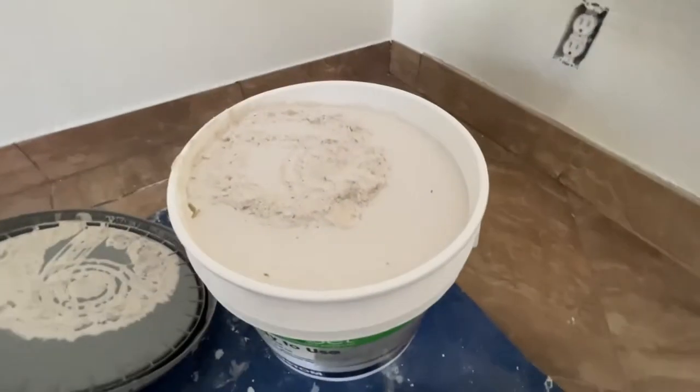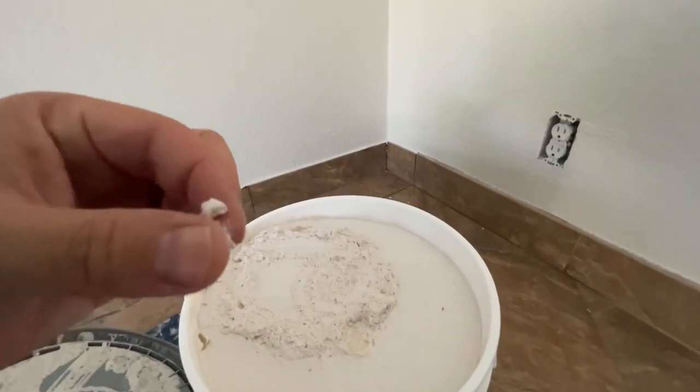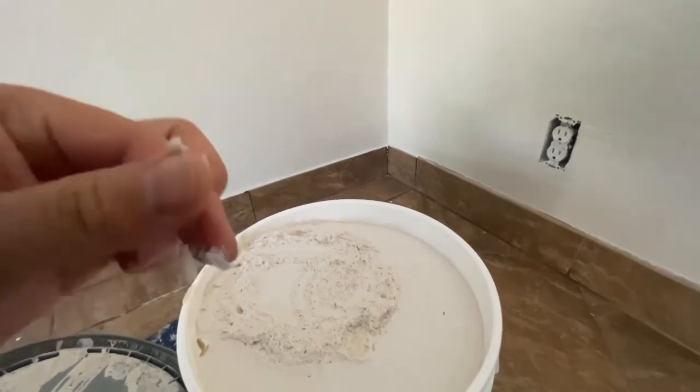After that, take a look — this is the white color. It's ready to use, it's pretty thin. You don't have to add water or anything. You just get right to it and get to work on your project from there.